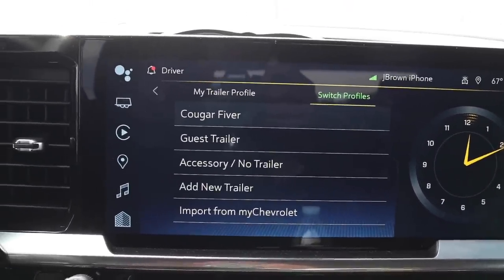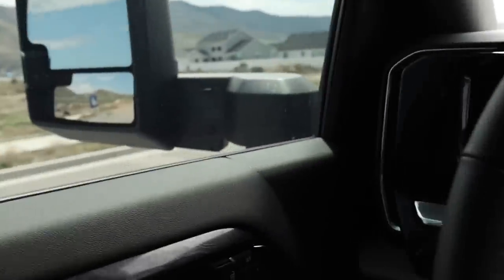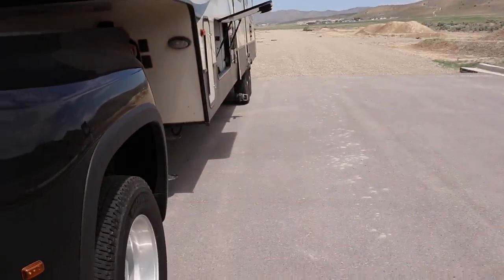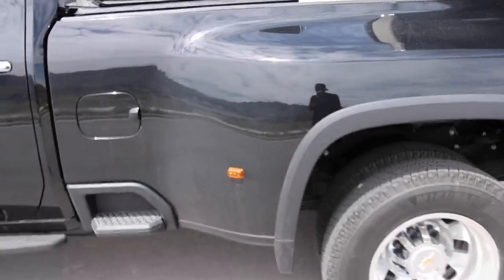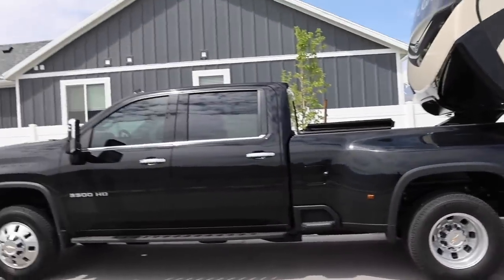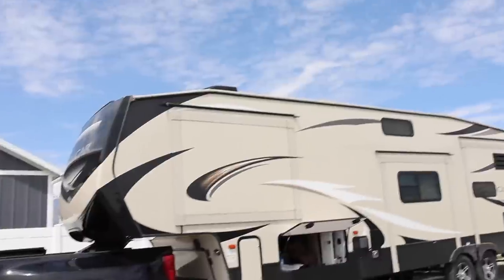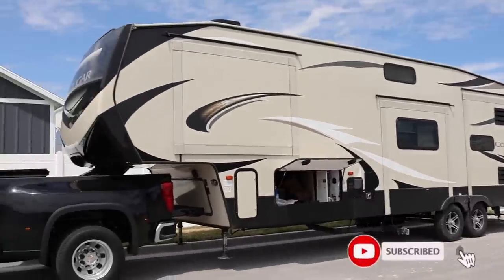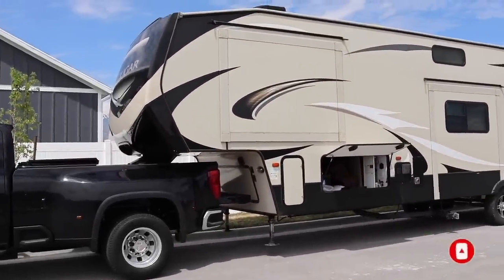That's pretty much it. Stay tuned — I've got some great towing videos coming on this truck. Some of you are going to find these really interesting because I'm going to go up a really steep grade here in Utah. We are high above sea level, which means you lose a little bit of power from these diesels. But is it enough to haul 13,000 pounds? I guess you'll have to wait and find out. Be sure to subscribe to the channel and turn on your bell notifications. See you guys soon.